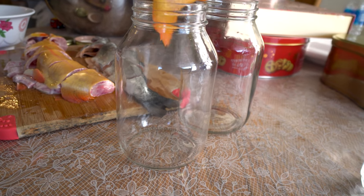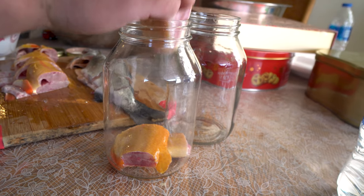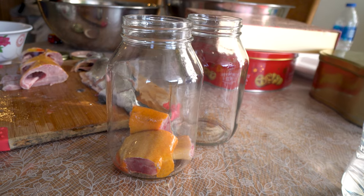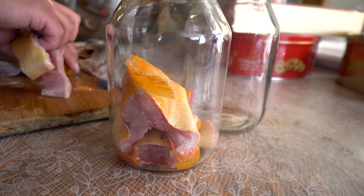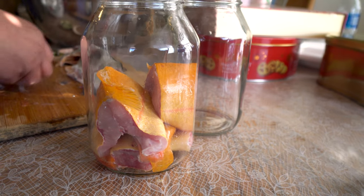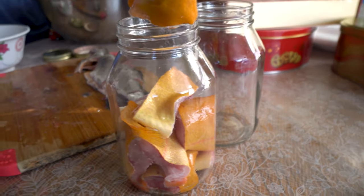Today we're going to do a recipe that we heard about. It involves mason jars and a lot of patience. Basically you put fish in a mason jar and you're going to boil it — you're going to boil the mason jar with the lid on it, for 8 hours.